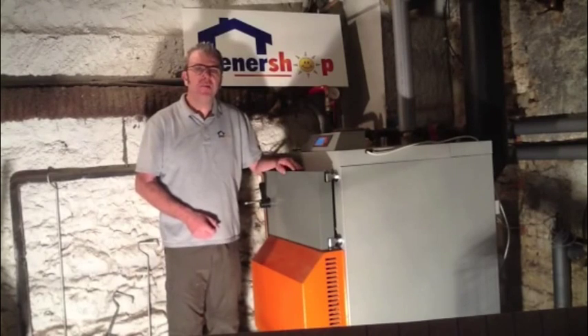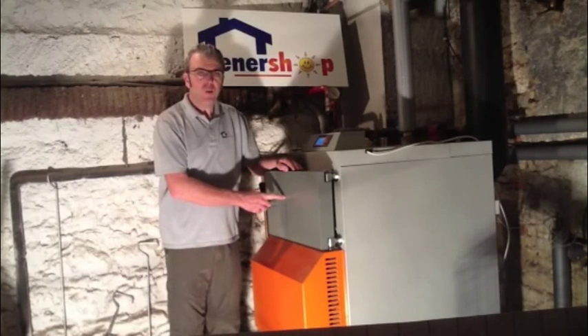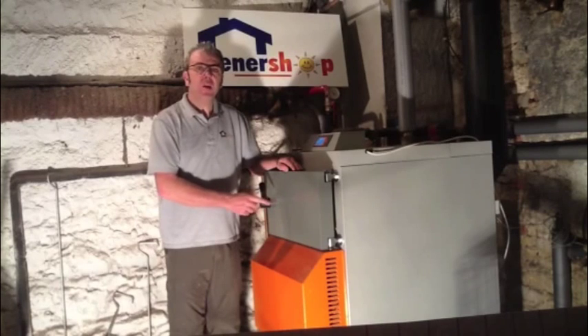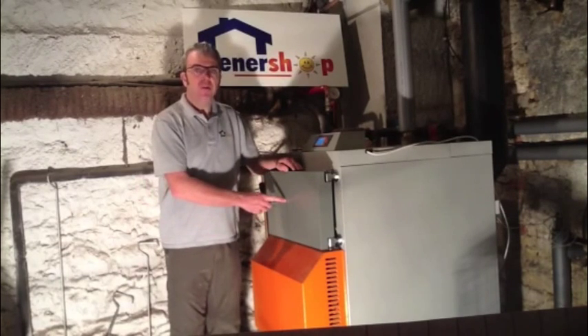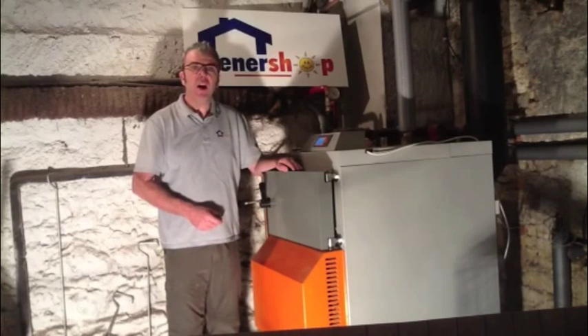Wood gasification boilers are very simple to use. Just fill up the upper chamber with good seasoned wood, then ignite, and the combustion cycle takes care of itself. The large fuel chamber provides long combustion periods of around 5 hours depending on the quality of wood.